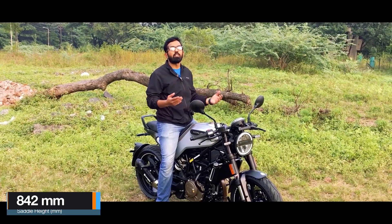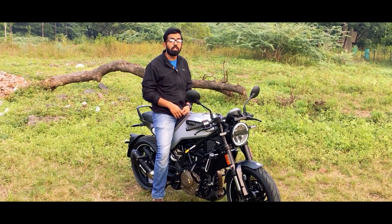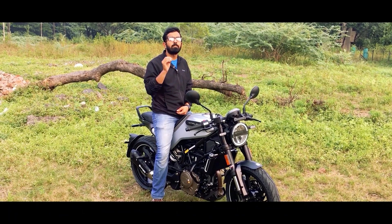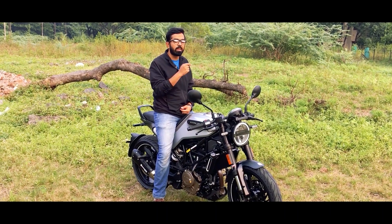The saddle is stiff and the saddle height is 835mm. I am 5'9" and can get both feet on the ground, but that is because I am standing on off-road. If you are 5'5" and above, you will be managing with a tiptoe — it is a tall rider's bike. Now let's check out the instrument cluster.